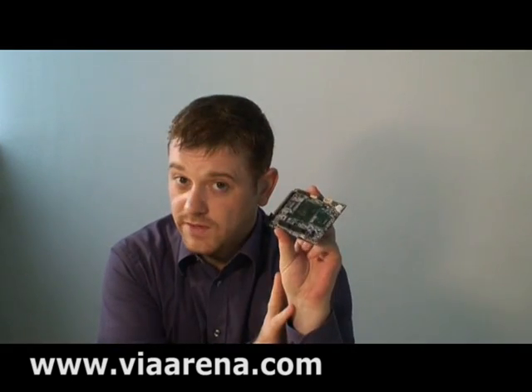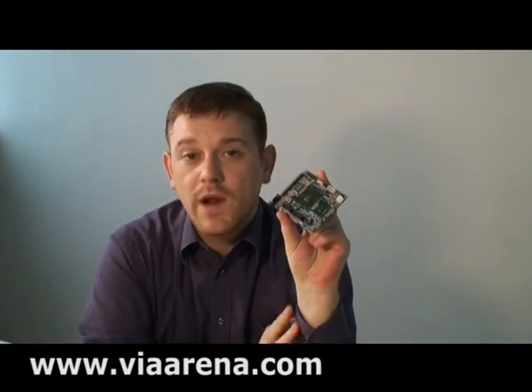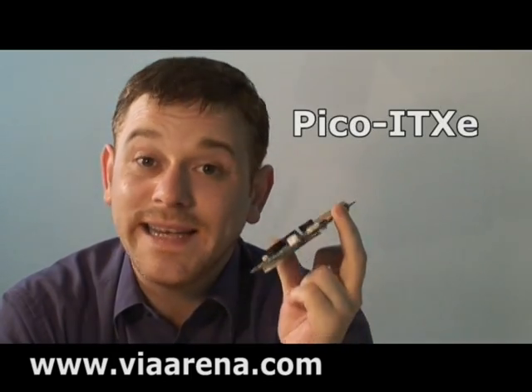VIA today announced the VIA EPIA P710 board, and this is it. Any of you who know anything about Pico ITX will tell me that this is another Pico ITX board. So what's new? Well, I have news for you — this is not actually a Pico ITX board. It's the very first Pico ITX E board.